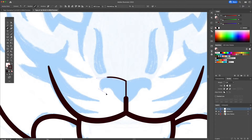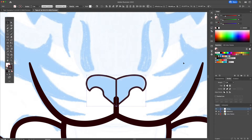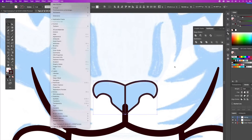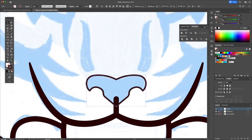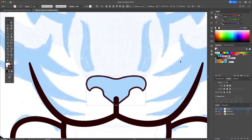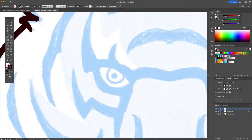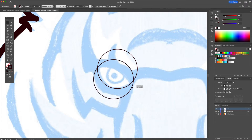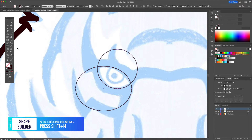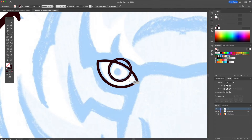Let's continue by creating the nose. Replace the stroke for a fill. For the eye we will combine two circles together. Select them and activate the shape builder, then Option-click on the shapes we want to delete keeping the eye. We can then add the eye itself with the pupil.